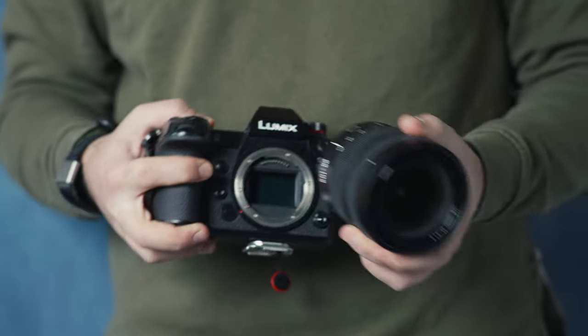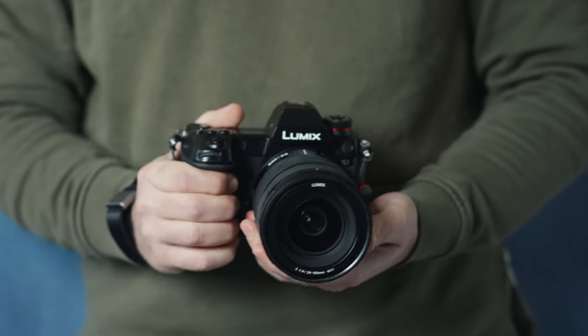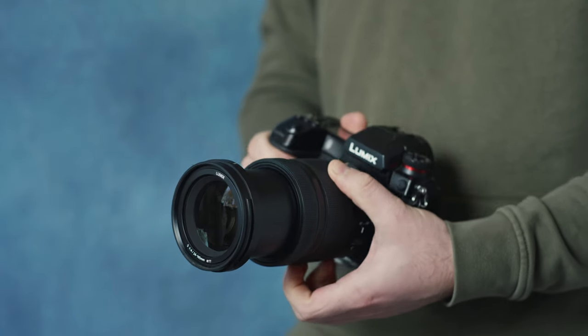I'm not going to make a comparison video between the S1 and S5 for vlogging because the S1 is extremely heavy and doesn't have a flippy screen, so it would be pretty pointless. The Lumix S5 is a perfect camera for vlogging if you trust the autofocus — it works well, but sometimes the autofocus does betray you.